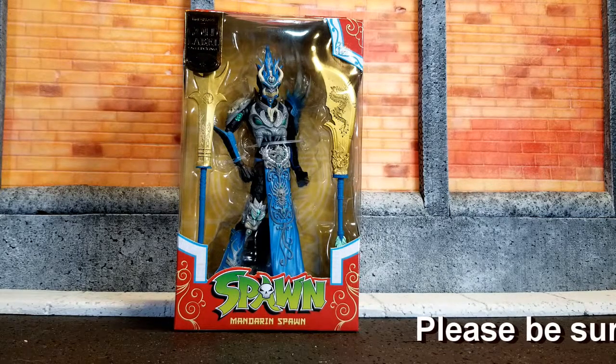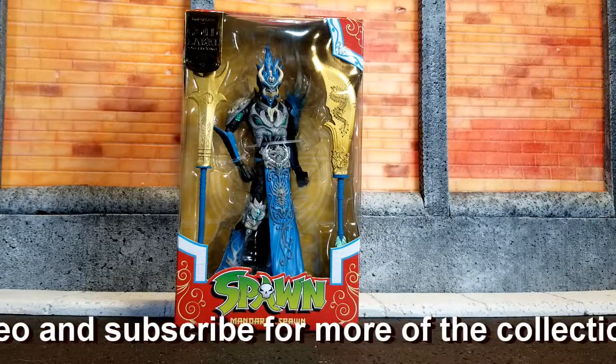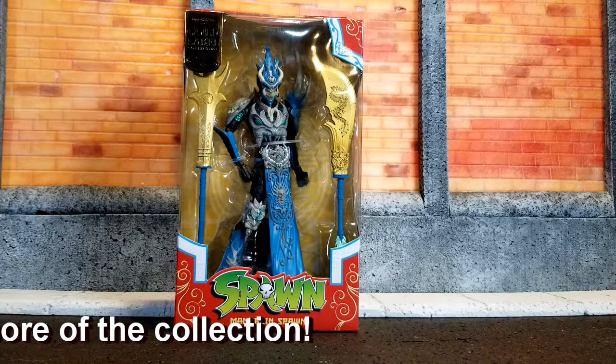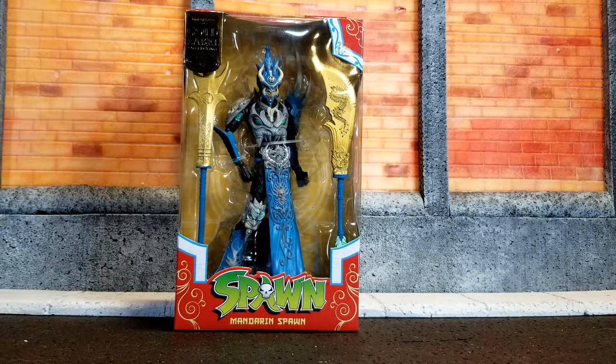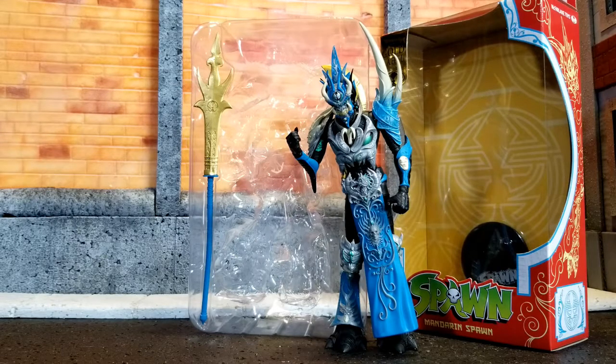I hope that we see more. I don't know if they've got more coming from this line, but after the MK Spawn and this one, I can't wait to see more. So enough of my ramblings — let's get him up and take a look at this guy. Awesome. He is out of the box and ready to pose for you.